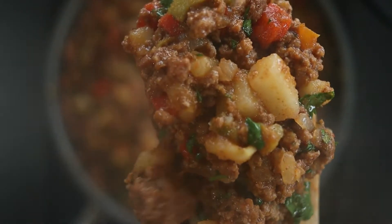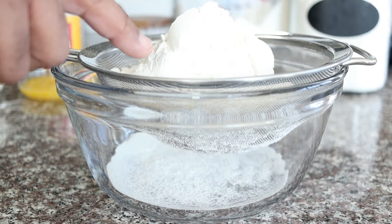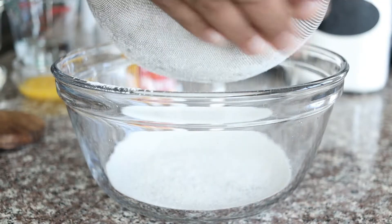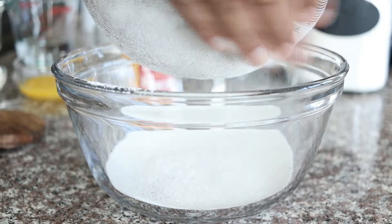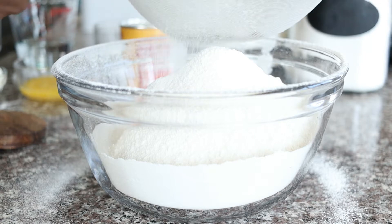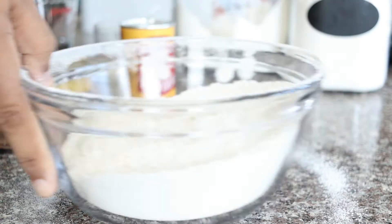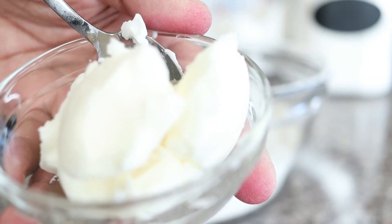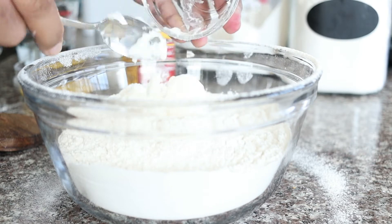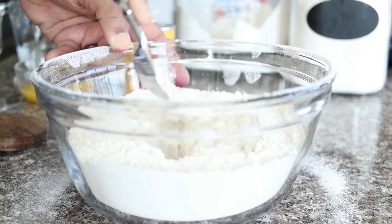Now let's make the empanada dough. I'm using a recipe from one of my favorite food bloggers, The Noshery. In a large bowl, sift 3 and a half cups of all-purpose flour, 2 teaspoons of baking soda, and 2 and a half teaspoons of kosher salt. Add 4 tablespoons of vegetable shortening. Use a fork to cut the shortening into the flour until it resembles coarse crumbs.